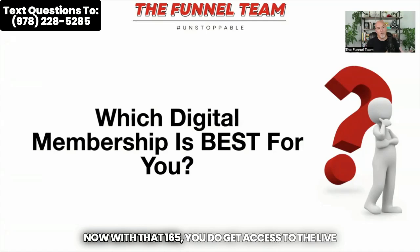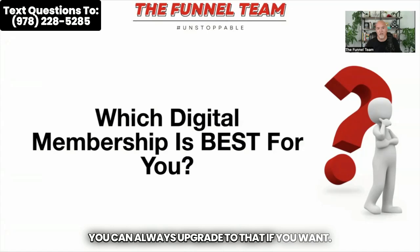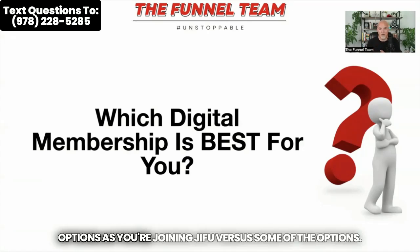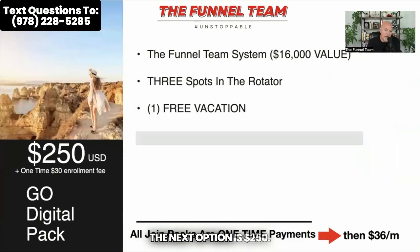With the $165 plan, you do get access to live training, which a lot of people enjoy. You can always upgrade to that if you want. But it's much better to have all of the options as you're joining Jifu. The lowest level you could get started at is Starter, which is $100. The other packs started at over $200. The next option is $250, and all of these are $36 a month after you get started versus the $165.